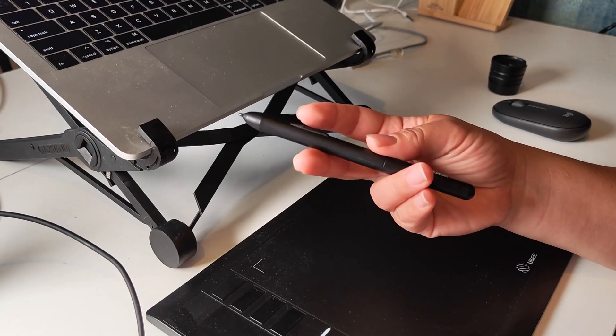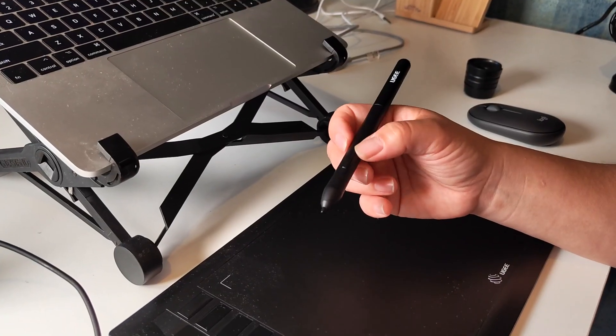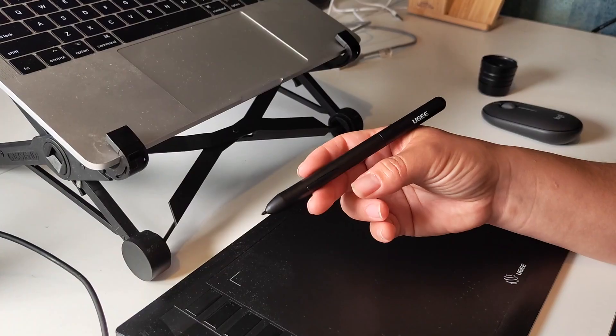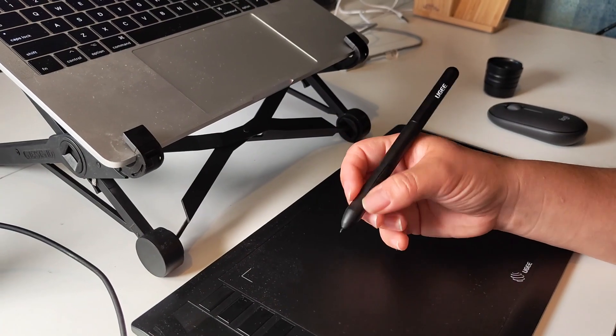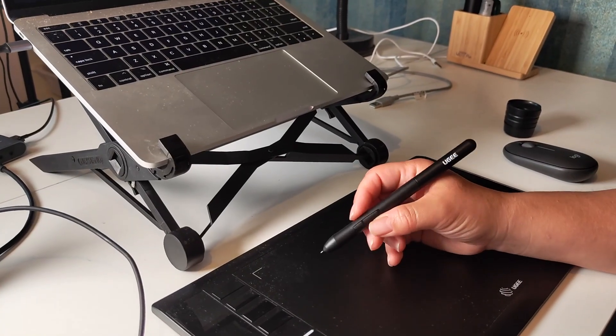It has a very good amount of pressure levels — it contains 8,192 pressure levels, which I think is almost the same as what Wacom offers, so I think you get good value. The tilt support is 60 degrees.